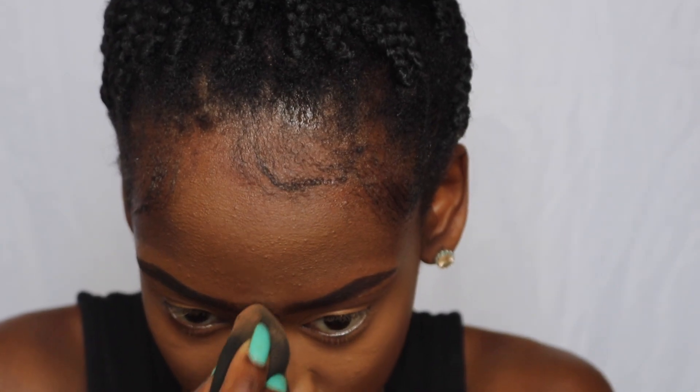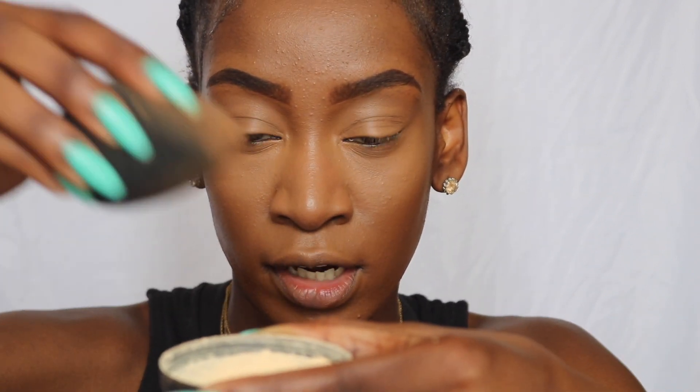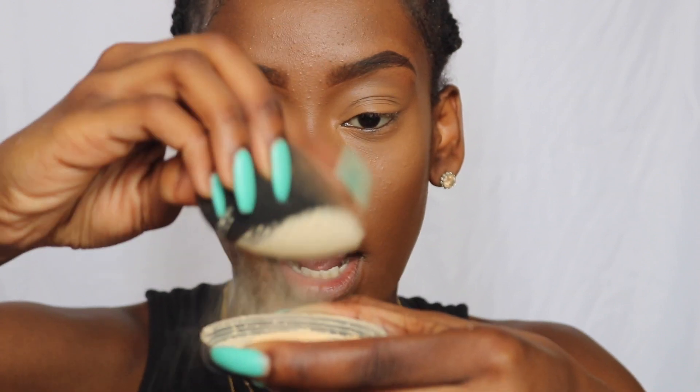Now I'm going to start blending my concealer with a damp beauty blender, and I bring the concealer up onto my forehead a bit. To set our face, make sure everything is smoothed out so there's no creasing. I'm using the same setting powder as earlier — the Ben Nye Banana Luxury Powder — dipping my beauty blender in and dusting off a little bit.